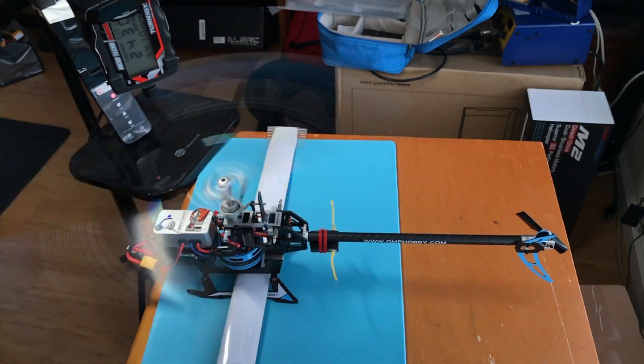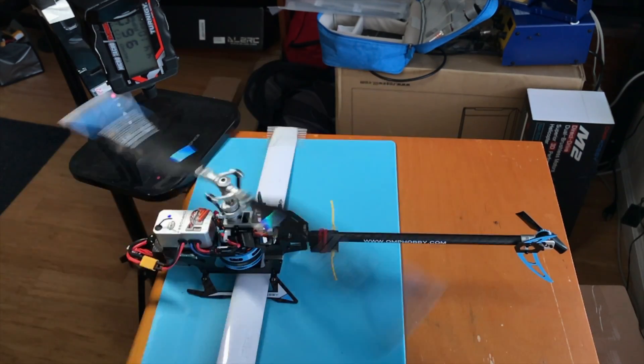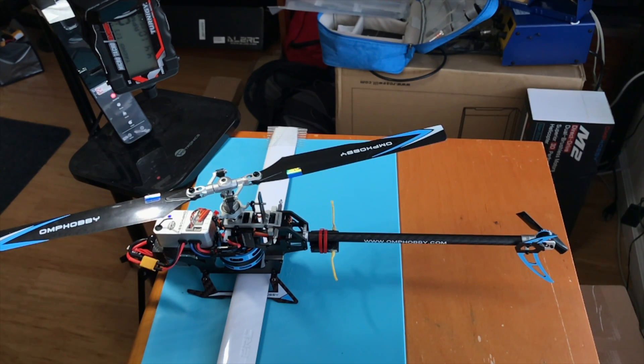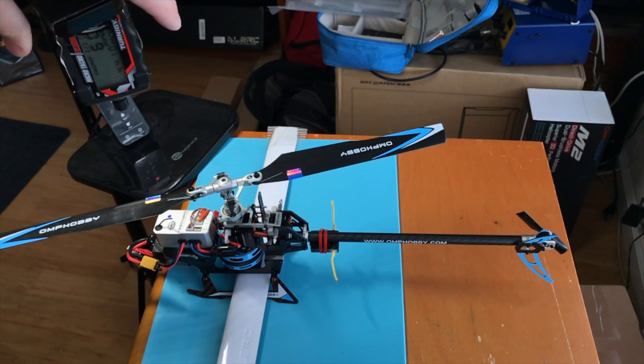Yeah, it's just too high. But zero pitch at 50% gets us 4,400 RPM. I cannot believe this — I'm pretty sure it's beyond the capability of this optical sensor. We need a laser one.